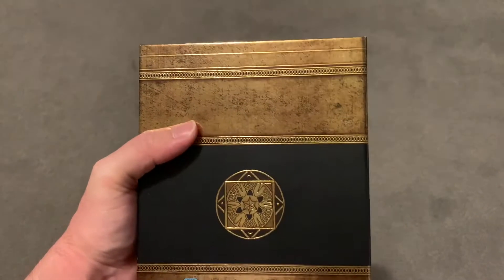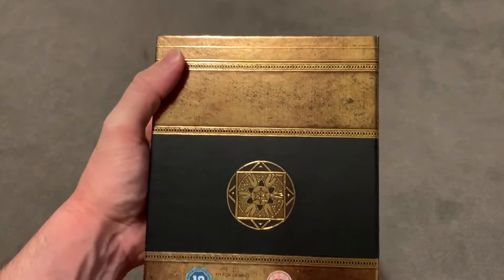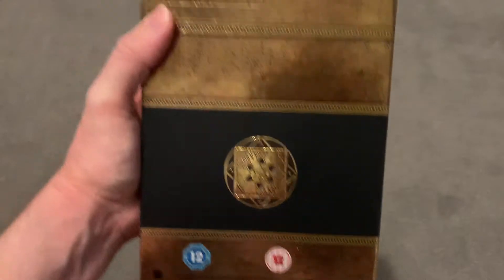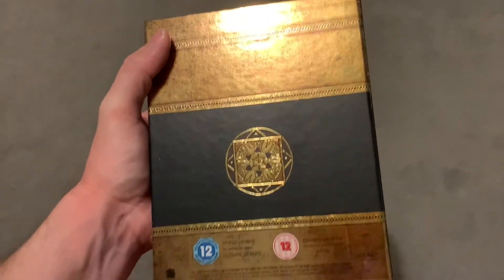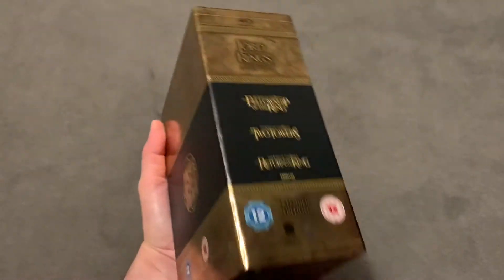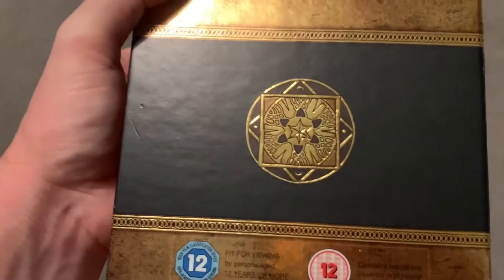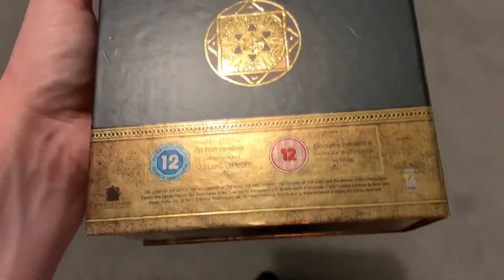Here's the back of it — it's slightly embossed; you can see it's got texture to it. It really looks very much like an old dwarf book, or an old book that Gandalf might have pulled out of the bookshelf himself. Yeah, really, really well detailed.